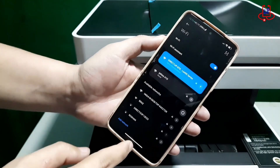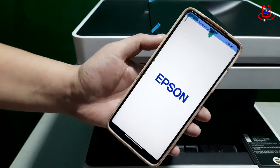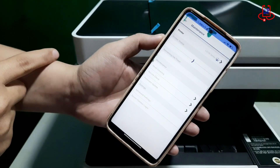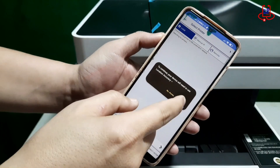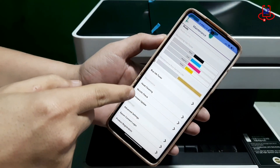After entering the password, you'll be easily connected to the printer. Now you can print directly from your phone's gallery. However, we highly recommend using the Epson iPrint app for printing. Now you can import your favorite photo or file into the app and prepare it for printing.